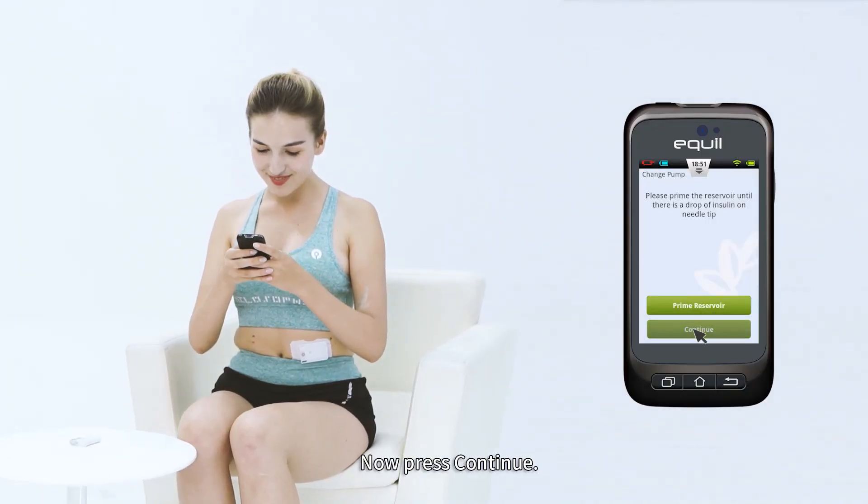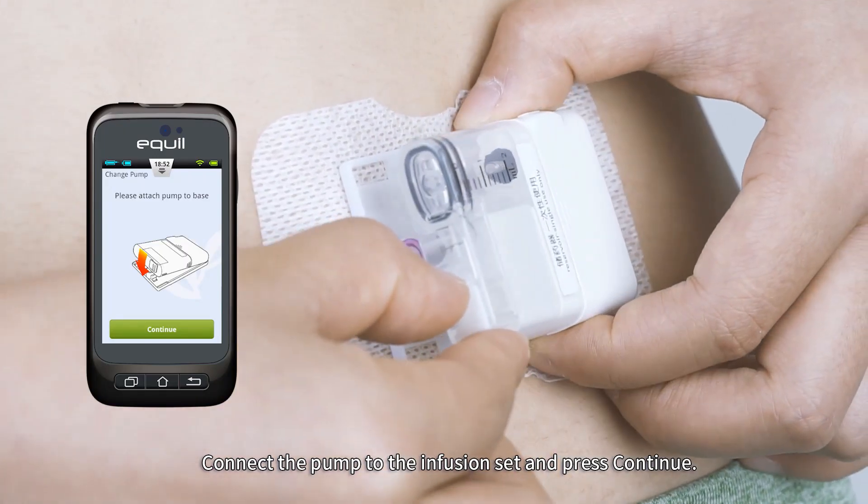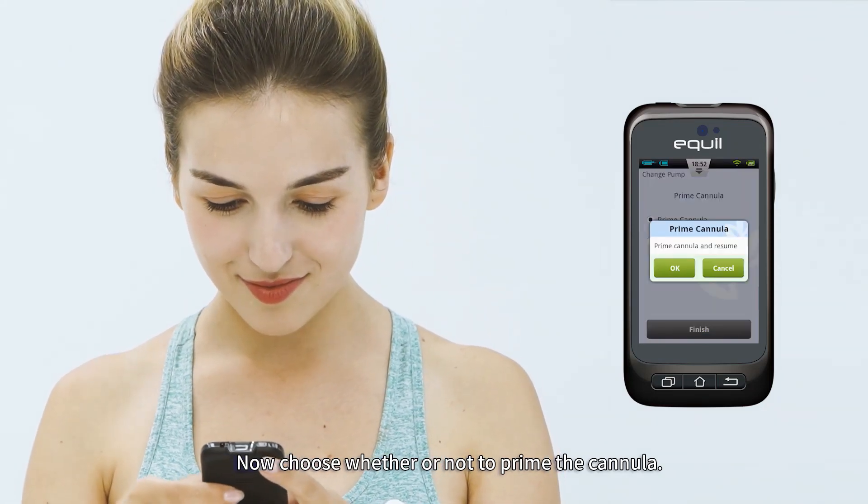Now press Continue. Connect the pump to the infusion set and press Continue. Then choose whether or not to prime the cannula.